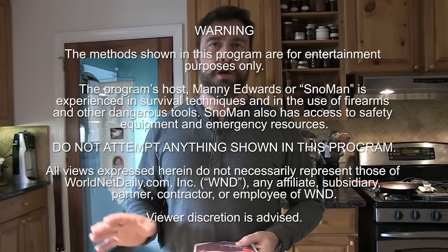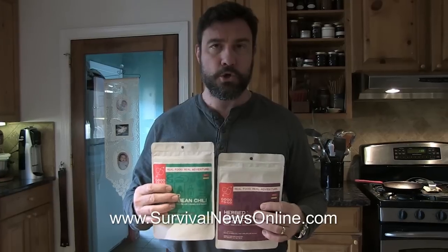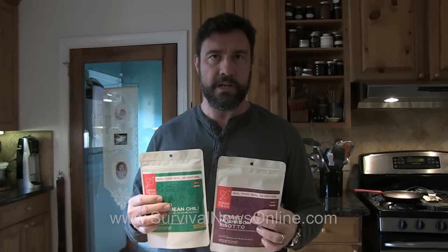What a lot of other companies do is they freeze-dry the ingredients and then combine them in the package and then you cook that. What these people at Good2Go do is they cook the meal with their ingredients and then they dehydrate that. There are no preservatives because the dehydration process itself prevents the growth of pathogens.